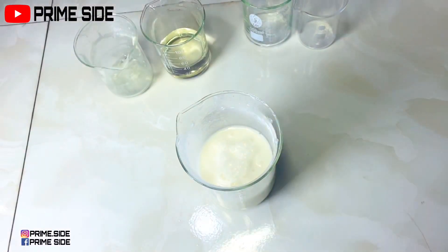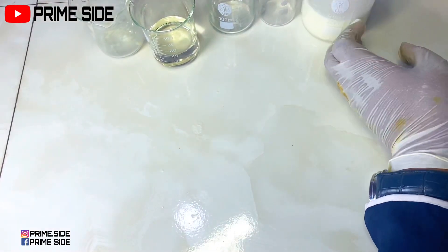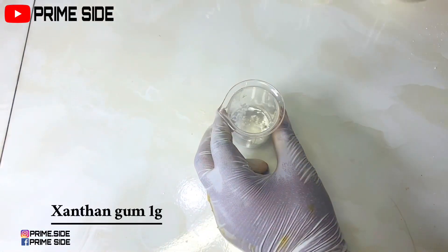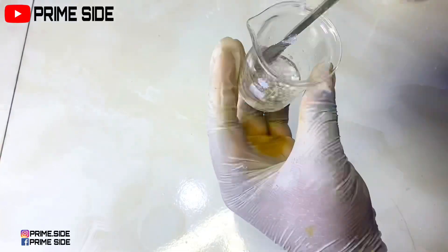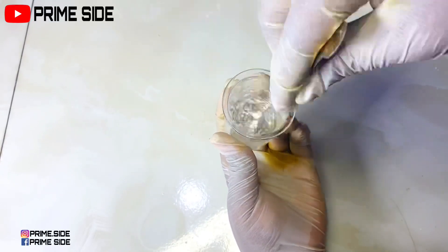Before I continue, I'll need this formulation to have a serum-like texture and also need it to be more hydrating. So I'm going to be adding a little xanthan gum and I'll be dissolving it with a little of the propylene glycol and azelaic acid solution that is already made. Then I'm just going to mix this and allow it to hydrate until it fully dissolves.